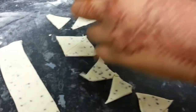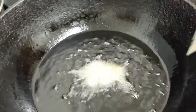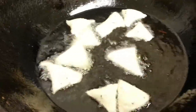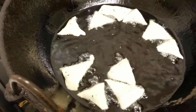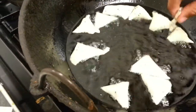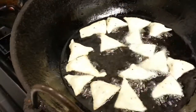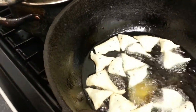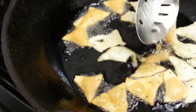Now she's made them into triangular shapes and our oil is ready so we'll fry them. We are tipping them into the oil - please mind your hand when putting them in, we don't want you to get burned. How long do you fry them? Just until they turn golden brown, not too much or you'll burn them. Don't put too many in at once or you'll have a cooked one and an uncooked one. As you can see they've already turned golden brown.